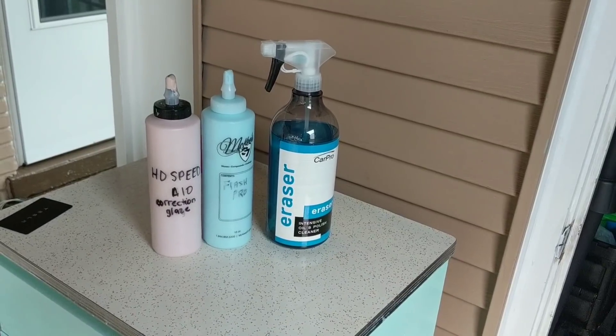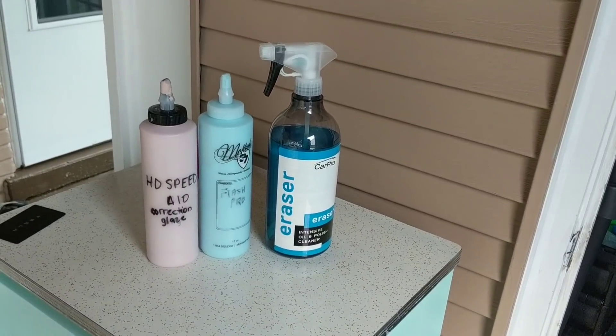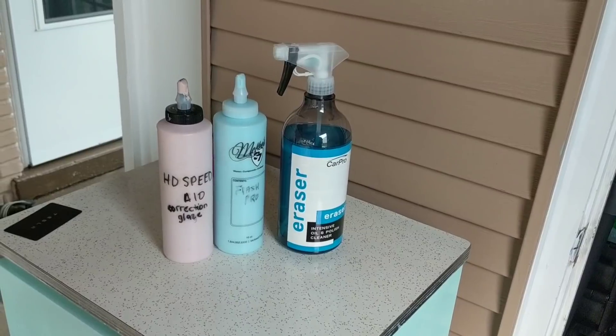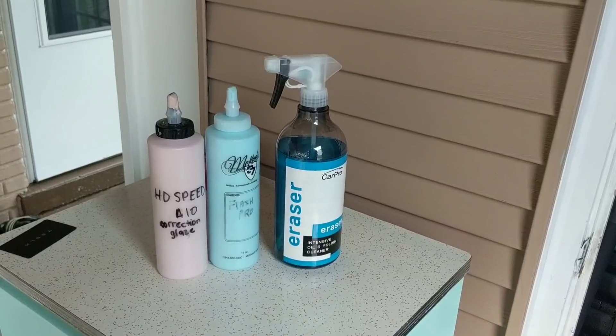I hope you guys enjoyed this video and you're able to walk away with a little bit more information about how to prep your vehicle for ceramic coating. If you have any questions, feel free to reach out. Make sure to subscribe — we've got some great content coming out this week and we'll catch you guys in the next video. Thanks.